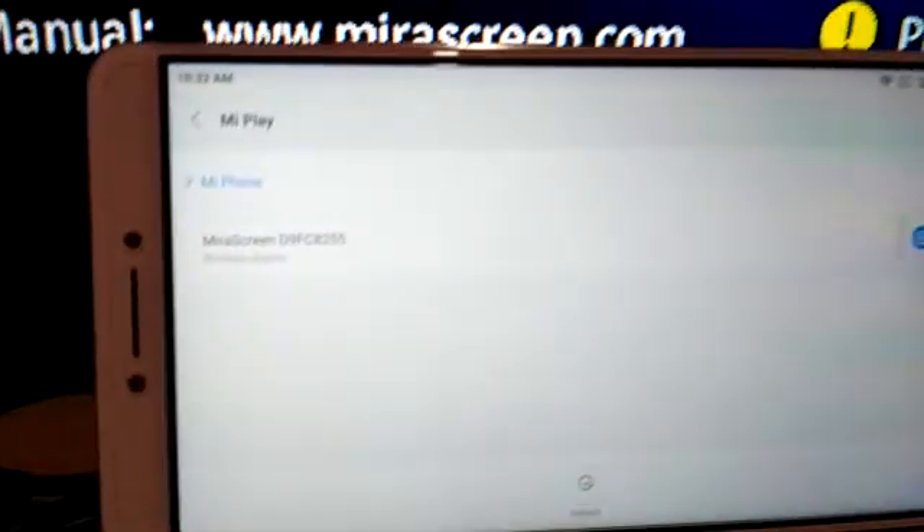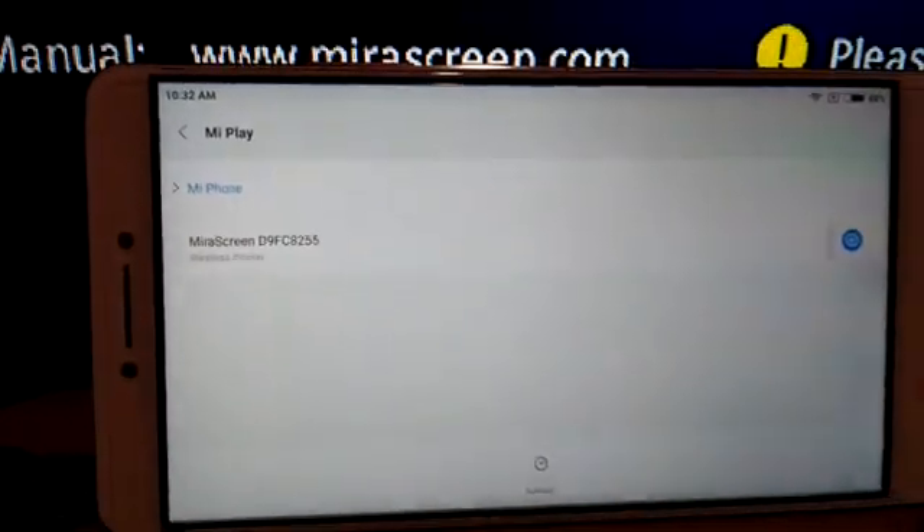I already hooked up the device at my TV. This is not a smart TV. I plugged it into the HDMI port. Right now I have another phone here, the Xiaomi Mi Max. It's now displaying the mirror screen wireless display option — I'm gonna tap on it.